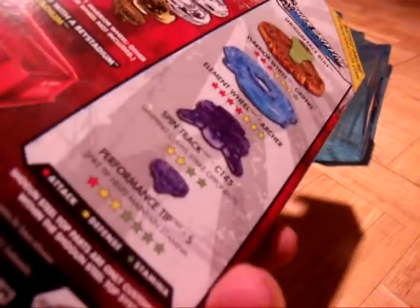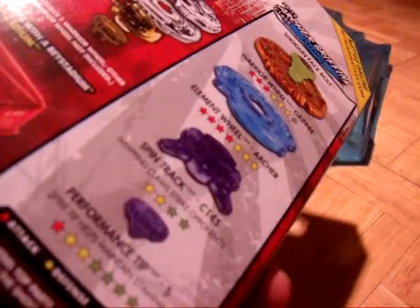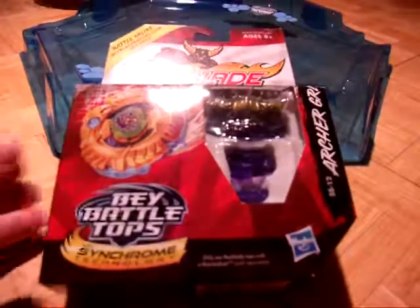As you can see in the back. Let's get an unboxing here.